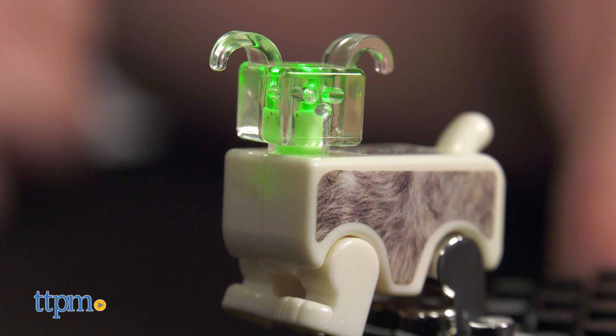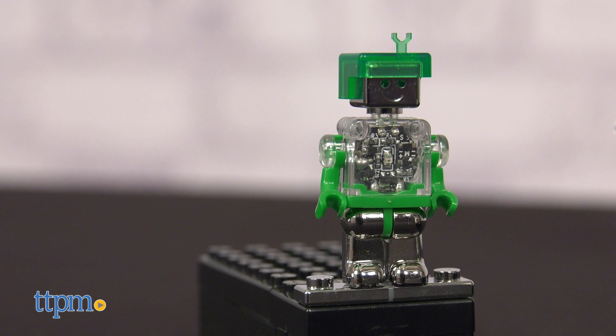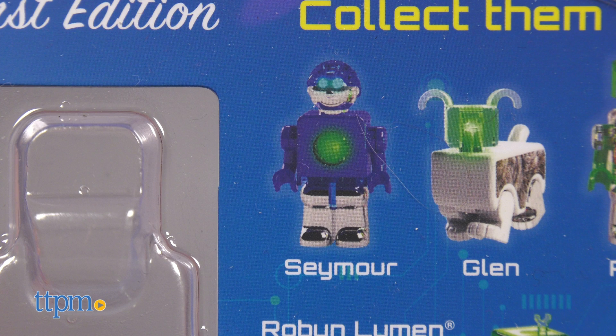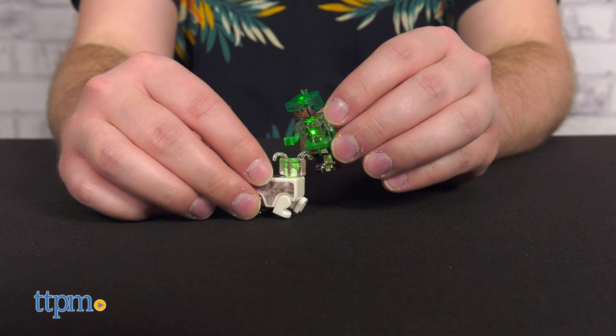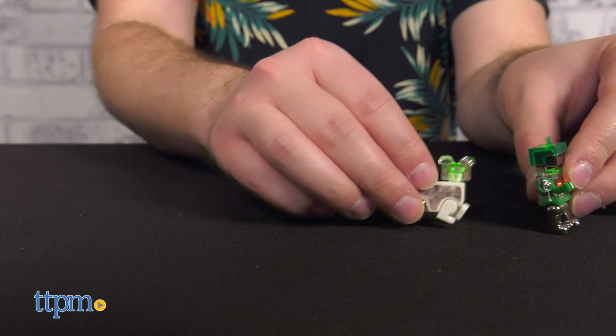Lumen Power Figures come in three different types. Robin is a friendly green robot whose light feature has her core pulse red and green. Glenn the Robo-Dog's head glows with a sustained green light. Look out in stores also for Seymour, the blue robot with glowing green chest and eyes. When not in use, switch the battery off and store it at room temperature. Which power figure do you want? Tell us down in the comments.